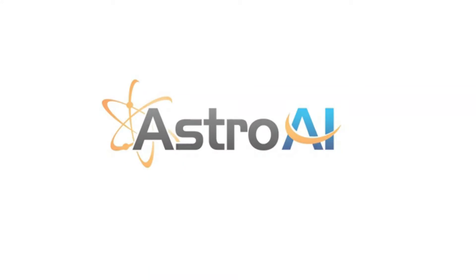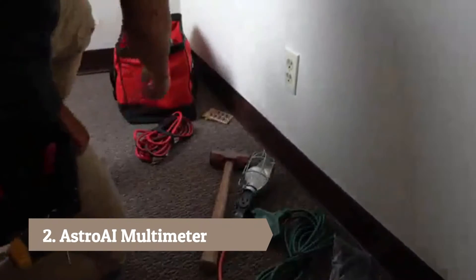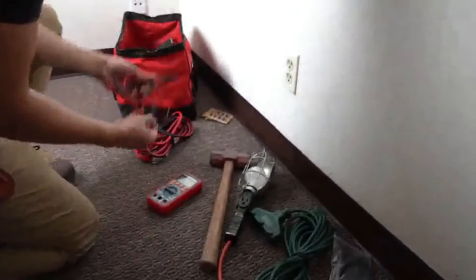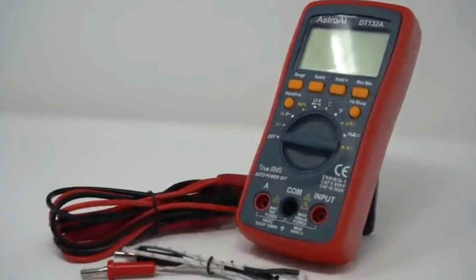The Astro AI TrueRMS 4000 Counts Digital Multimeter is the go-to tool for household electricians and workers alike. Its simple and lightweight design not only travels anywhere, but also features an ergonomic rubber bumper exterior for easy handling.